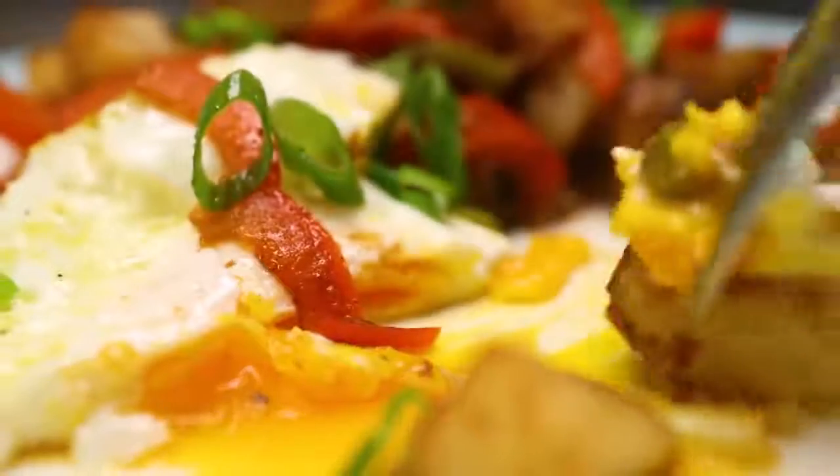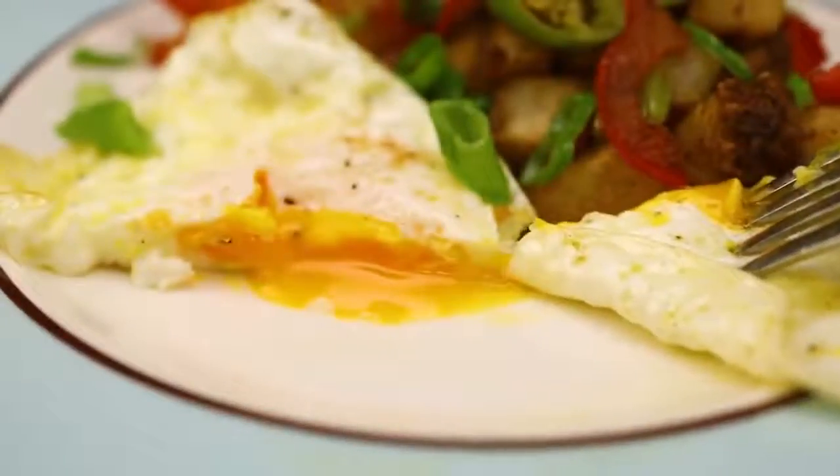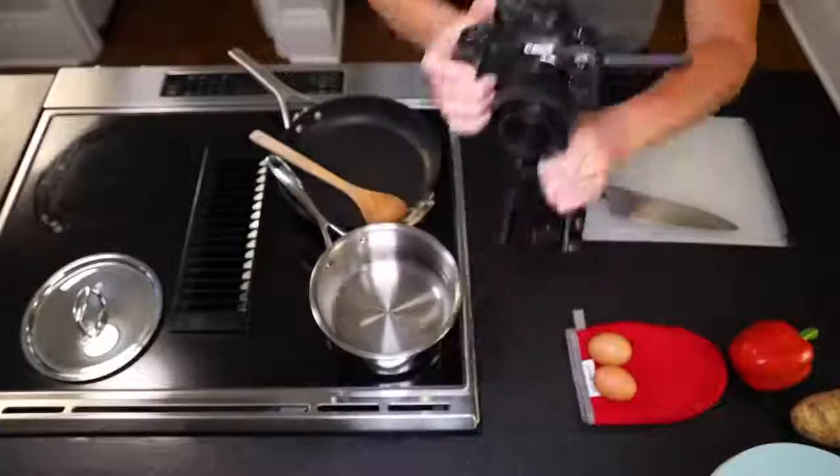Here's a darn satisfying over-easy egg. That's breakfast for dinner. This recipe is so fast and efficient — it goes that fast.